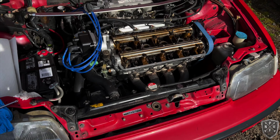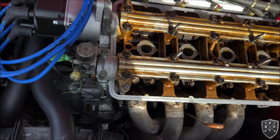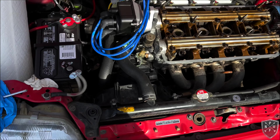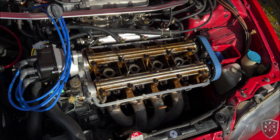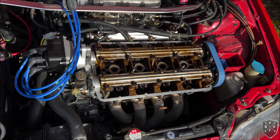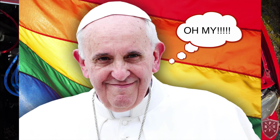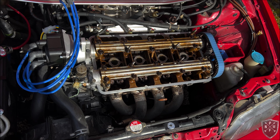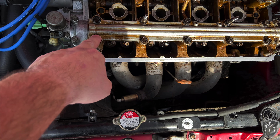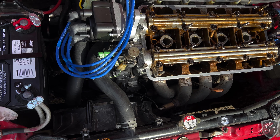Cam seal is done. I put a little bit of Honda bond around the cam seal before installing it — according to Mark from Honda Street Garage that's fine, and there's debate about it but I like the added insurance. All bolts are torqued down: 7.5 foot-pounds for the 10mm and 20 foot-pounds for the 12mm. Next up is the VTEC solenoid.